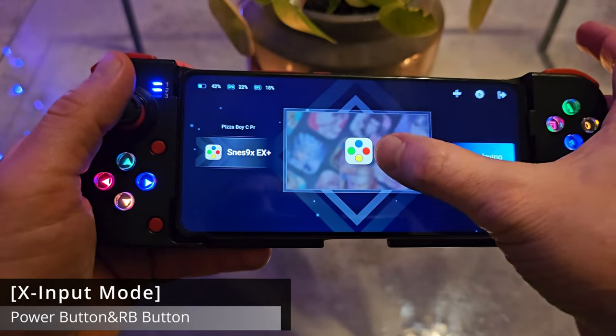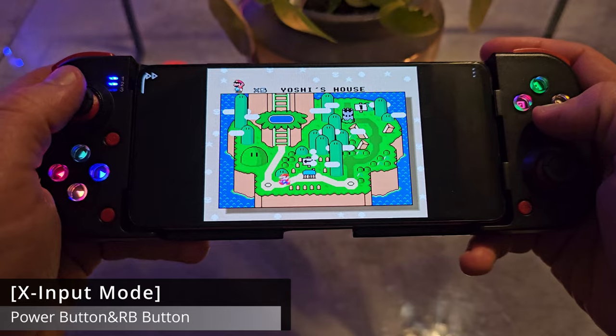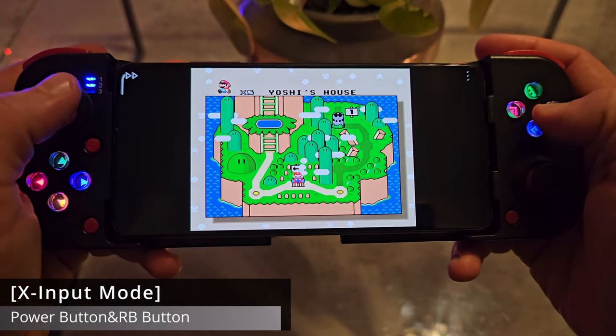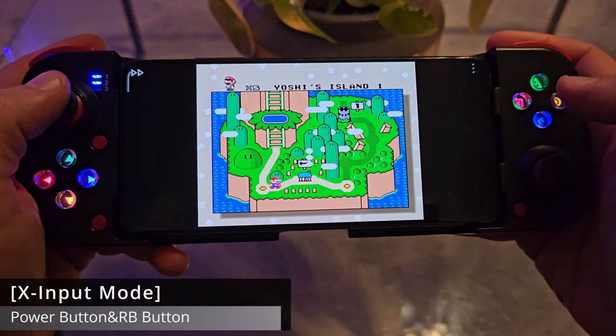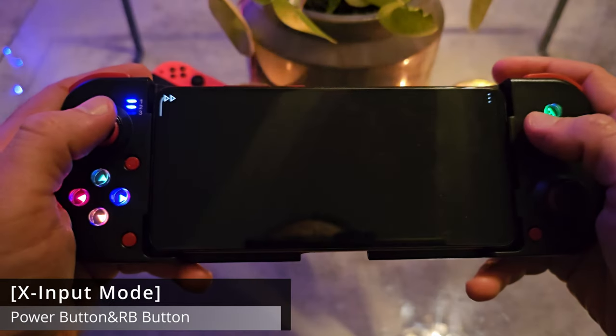As you might see, you're connected and the controller will stop blinking. The game we're gonna use is Super Mario World. There we go — open it up, and as you might see it works just fine. I don't even need to map anything; it's automatically mapped because it's recognized as an Xbox controller.